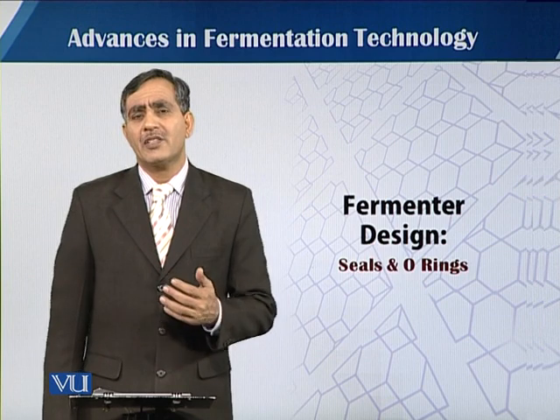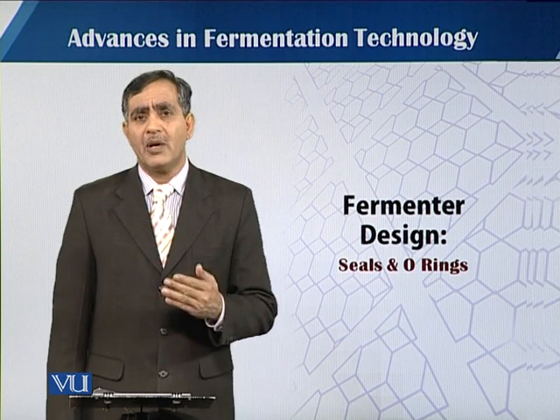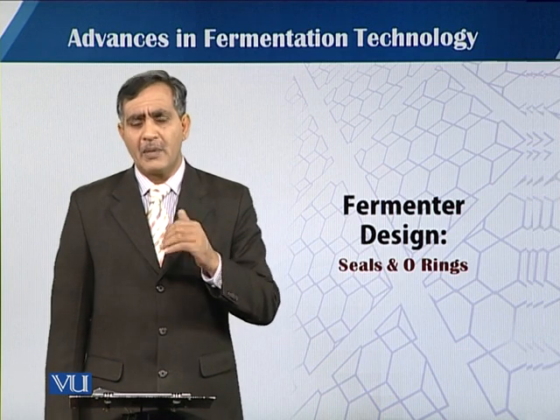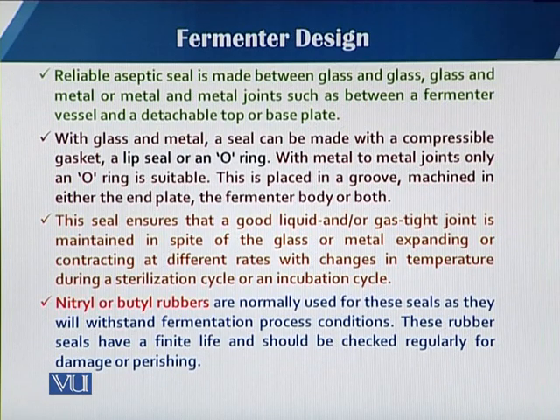When we talk about the construction material, either glass or stainless steel, there are different joints and there will be contact from the outside environment to the inside of the fermenter vessel. As concerns the seals and the o-rings, we are well aware that the fermentation process should be in aseptic condition and should have specific containment regulations.